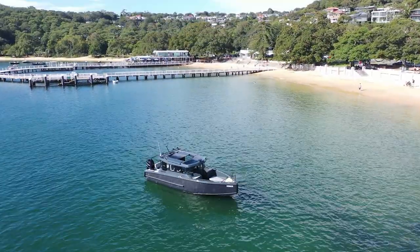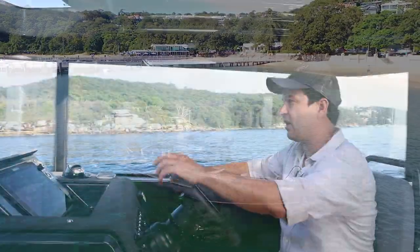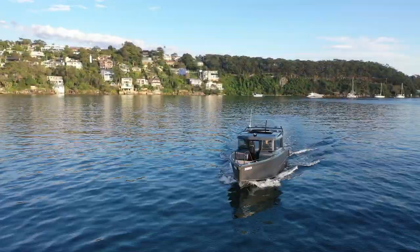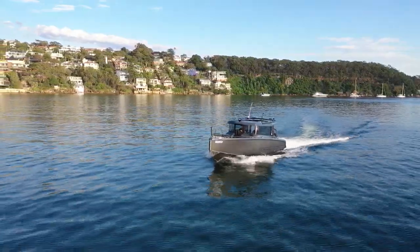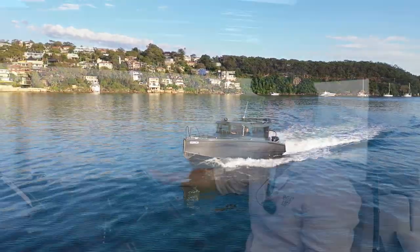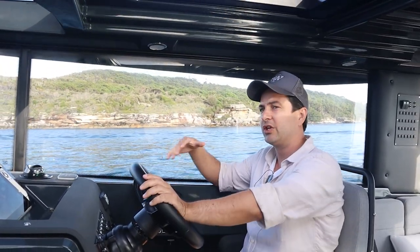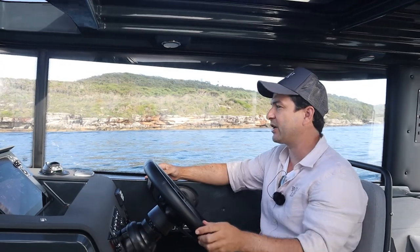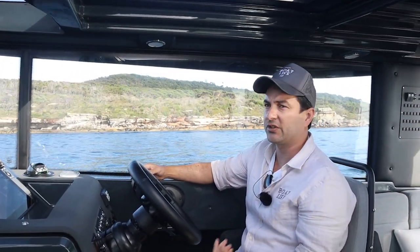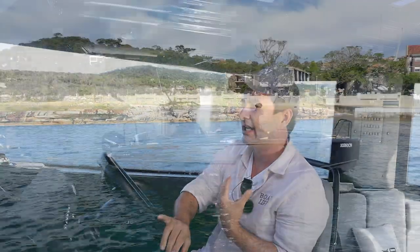We've got a few waves — I think I just saw a seal pop up in front of me, so I'll try not to run over you Mr Seal. This boat has the 350 horsepower Mercury Verado; you can option it with higher horsepower if you want. She's about two tons empty weight, and then add the motor and fuel to get your total displacement — so you're looking at about 2,628 depending on how you load it.